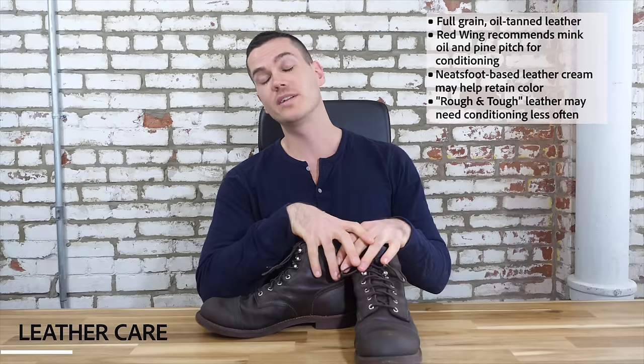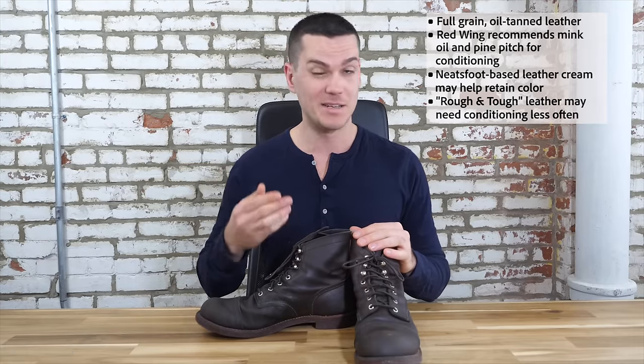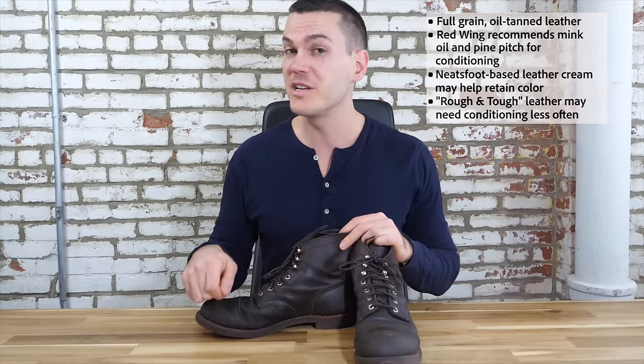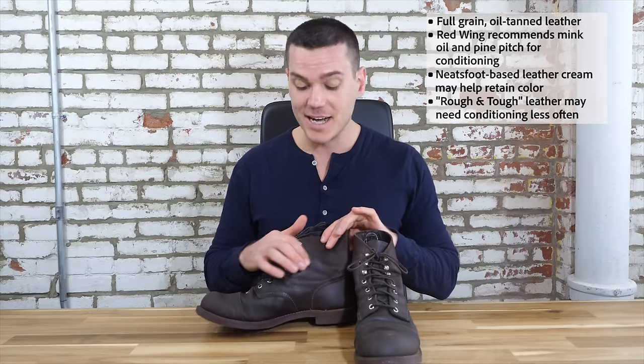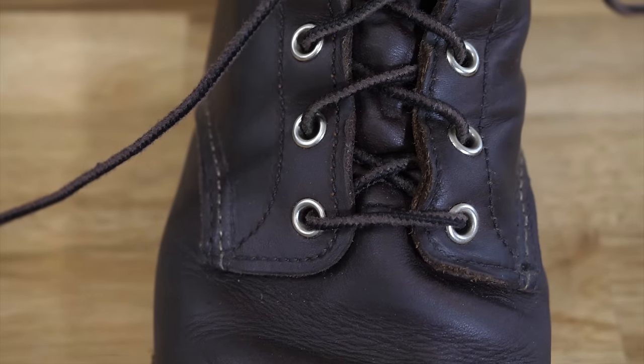Not all Iron Rangers come in the same leather. There's also the charcoal and the copper, which are called rough and tough leather — still full-grain but much more moist, needing a little less conditioning compared to the regular full-grain amber harness leather. These amber harness boots are oil-tanned leather, which Red Wing says makes them resistant to water, stains, and perspiration. Before leaving the factory they're conditioned with Red Wing's own leather oil made from mink oil and pine pitch. You'll want to condition them every few months. I've been using Obernaufs oil — a mixture of tree resin and beeswax — and it has darkened the leather quite a bit over about a year, which is to be expected. Red Wing also offers a neatsfoot oil-based leather cream that can help preserve the original color.